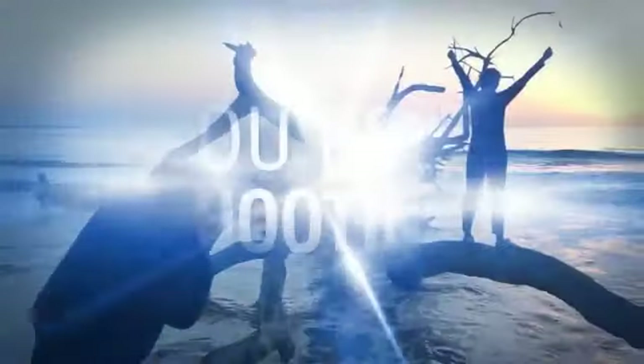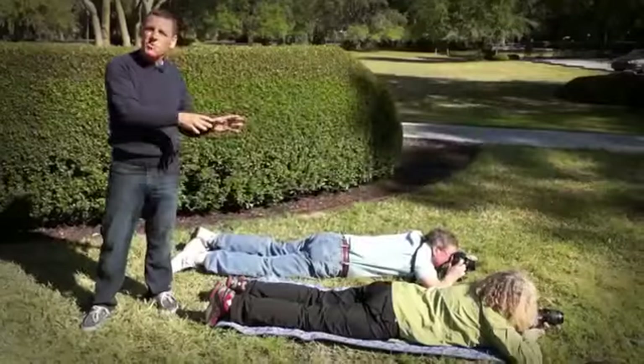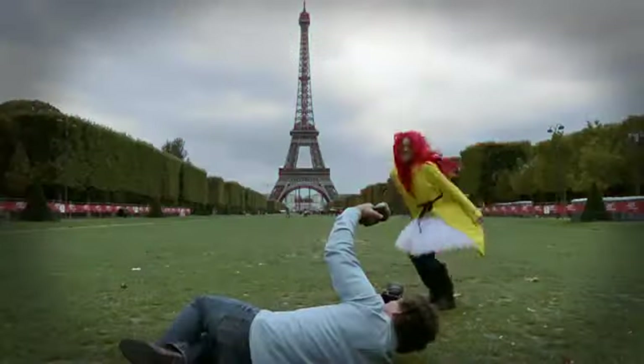AdoramaTV presents You Keep Shooting with Bryan Peterson, where you'll learn unique and creative techniques that will elevate your photography skills.